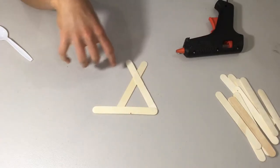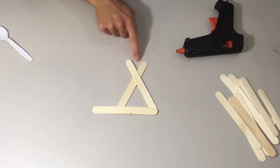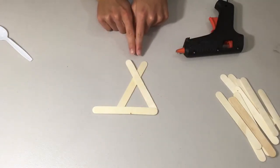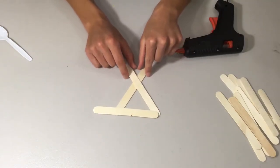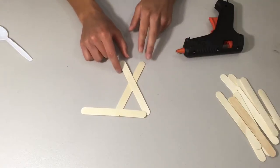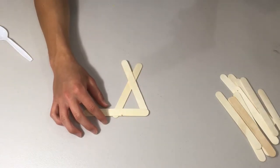When making the two side frames, you want the top part to be narrower than the bottom part — so the distance at the top should be smaller than the distance at the bottom, rather than a uniform X shape. This helps build the tower shape for your catapult. Now take your hot glue gun and glue these pieces together.